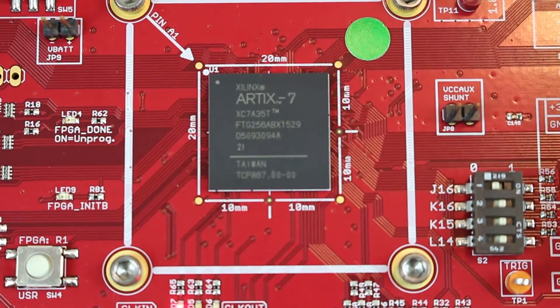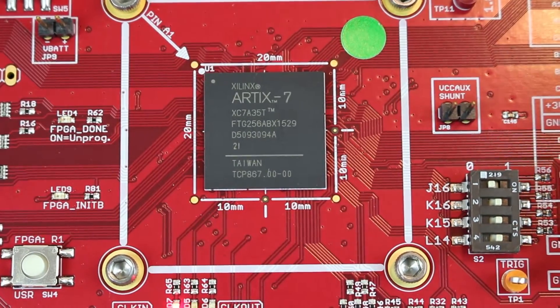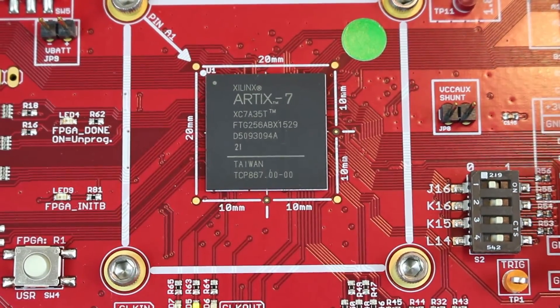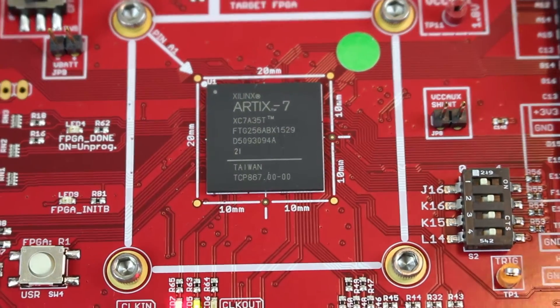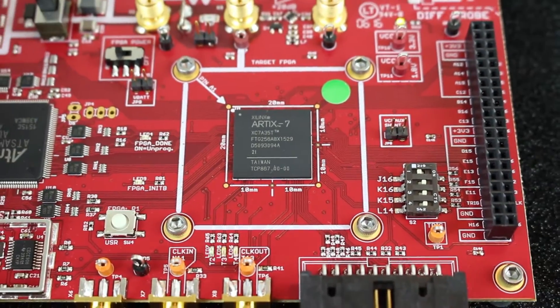As you would sort of expect, the core part of this board is the FPGA itself. But unlike a normal FPGA board, there's quite a bit more support circuitry than you might otherwise see.